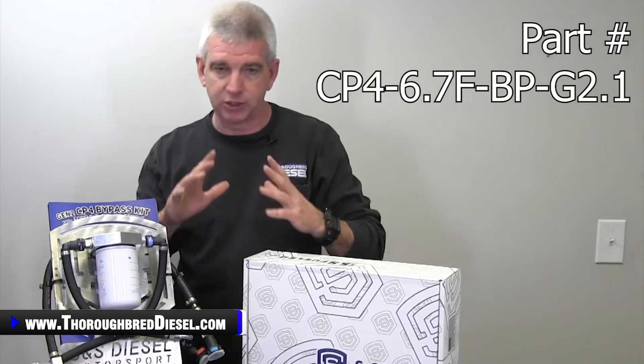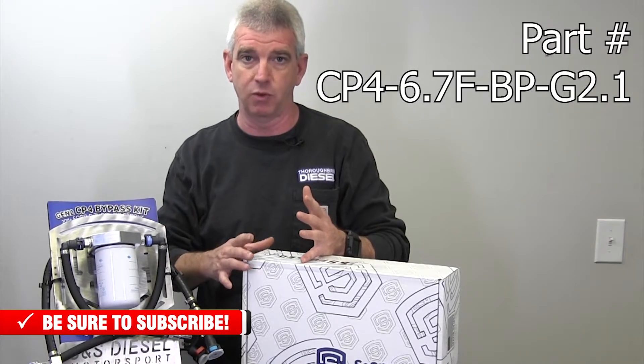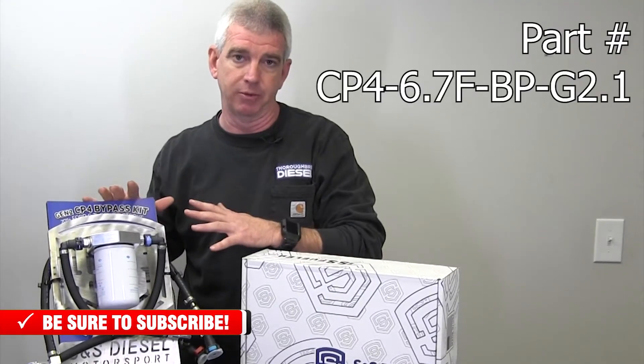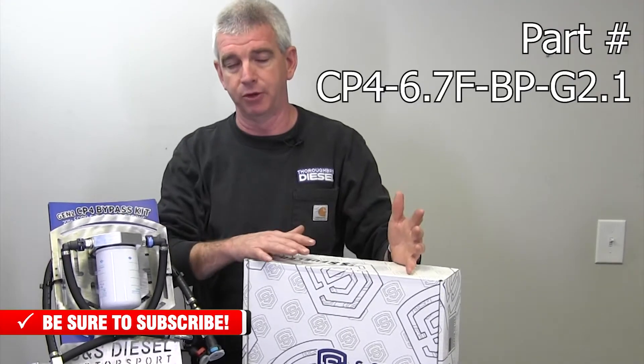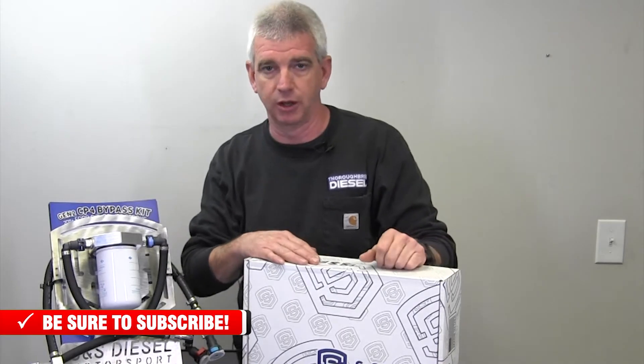So what we're going to do first off is give you a highlight of how a CP4 Bypass Kit works. Then I'm going to talk to you about what this new part number entails and a couple of new part numbers that we've got in the kit that's going to service the older versions of the S&S Diesel CP4 Bypass Kit. So first off, quick rundown — what does the CP4 Bypass do?